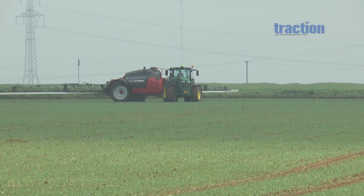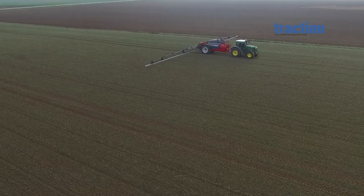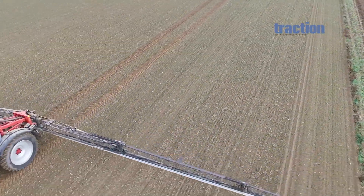The Horsch Leeb sprayers and their superb boom control feature enjoy an excellent reputation. Traction, the professional farm machinery magazine, had the opportunity to test the technology in the field, operating the updated Horsch Leeb 7GS.